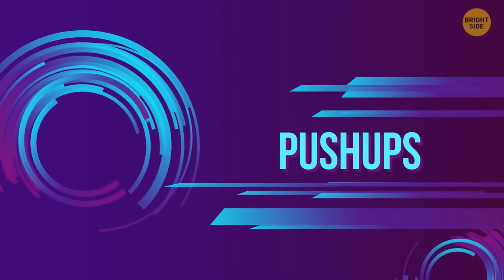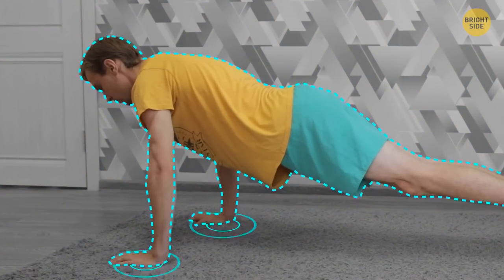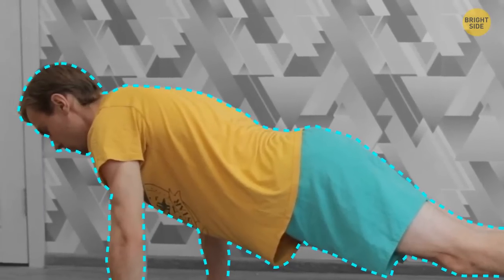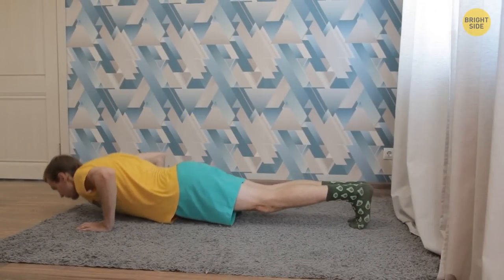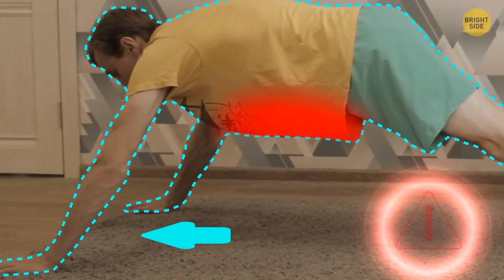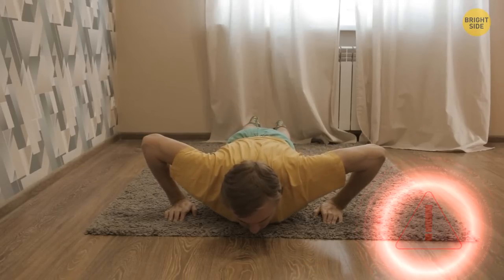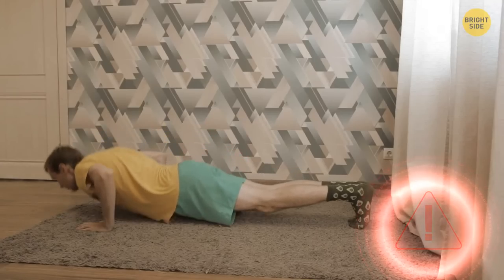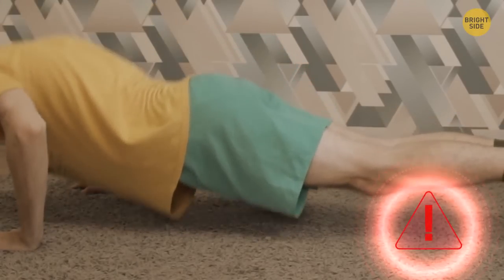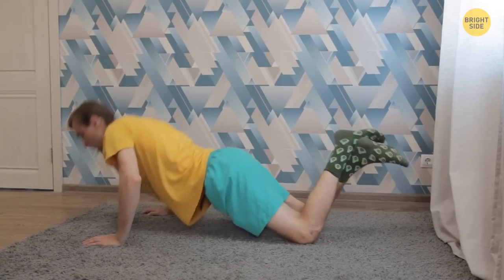Push-ups are great for building shoulders, triceps, and pectoral muscles. Go down into the plank position. Place your hands under the shoulders or just a little bit wider. Palms flat on the floor. Keep your arms and legs straight. Feet together. Back flat. Pull your abs in, then bend your arms and go down until your chest almost touches the floor. Stop a little bit there, then push yourself back up. Common mistakes: when the hands are too far forward, you don't use your core or abs properly, which can stress other muscles or your joints. Elbows pointed out to the side can cause shoulder pain. When hips are too low, use your abs to stabilize the entire body. If the basic variation is too hard, prop yourself on your knees instead of the toes.